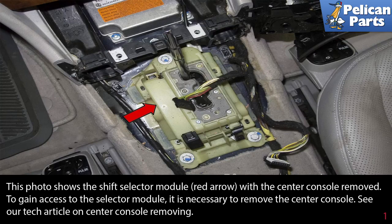This photo shows the shift selector module, indicated by the red arrow, with the center console removed. To gain access to the selector module, it is necessary to remove the center console. Please follow the links at the end of this video for detailed instructions on how to perform that task.